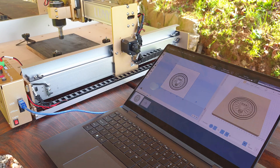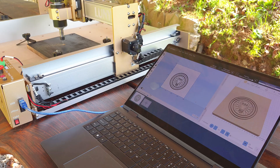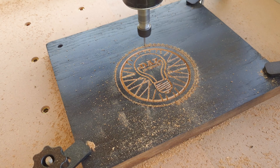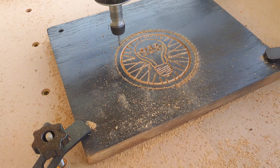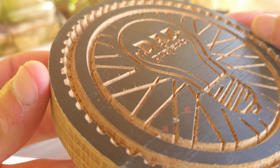For the first test, I engraved my logo on a piece of painted hardwood using a 30-degree V-bit, then cut the contour with a two-flute end mill. The engraving came out quite nice with some imperfections on the finish, likely due to the material not being ideal. Overall it made for a good result.